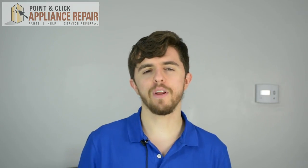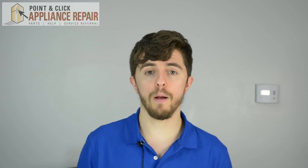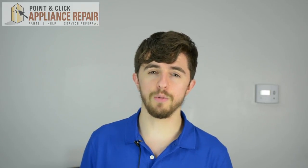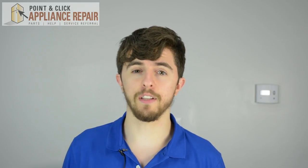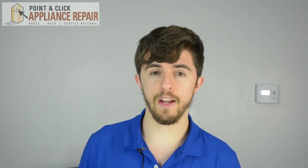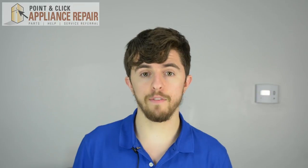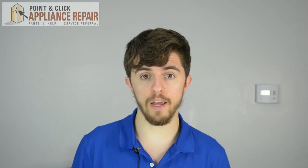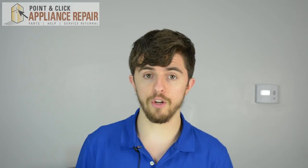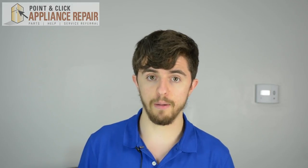Hi, I'm Jordan. If you own a gas stove or a range, you're probably familiar with the clicking noise it makes when you turn the surface burner knob. Today I'm going to show you why your stove keeps making that clicking noise. Typically this is not dangerous to perform; however, if you smell gas or suspect a gas leak, shut off your gas supply, leave the area, and contact your local technician to help fix the problem.